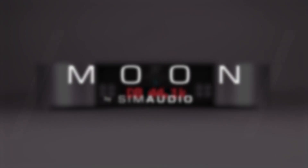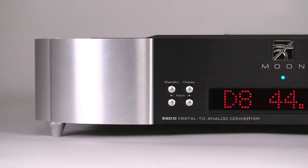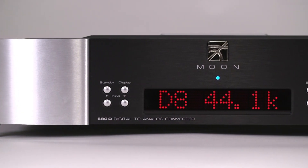We are really proud to introduce our brand new streaming DAC, the Moon 680D, inspired by our critically acclaimed 780D V2.